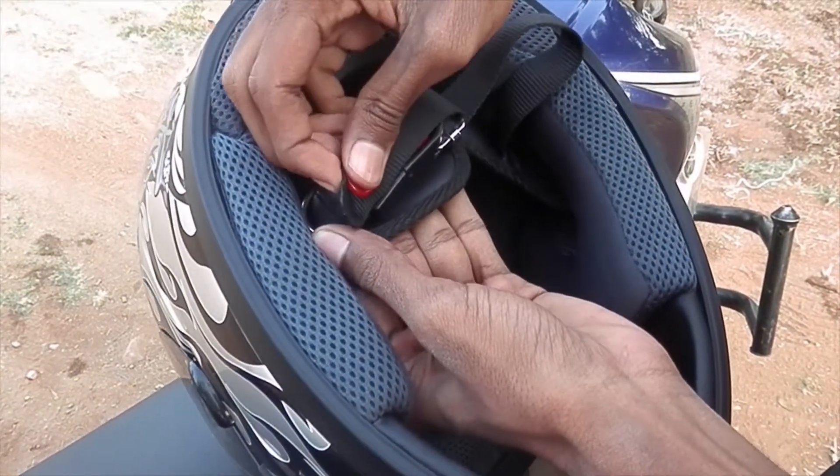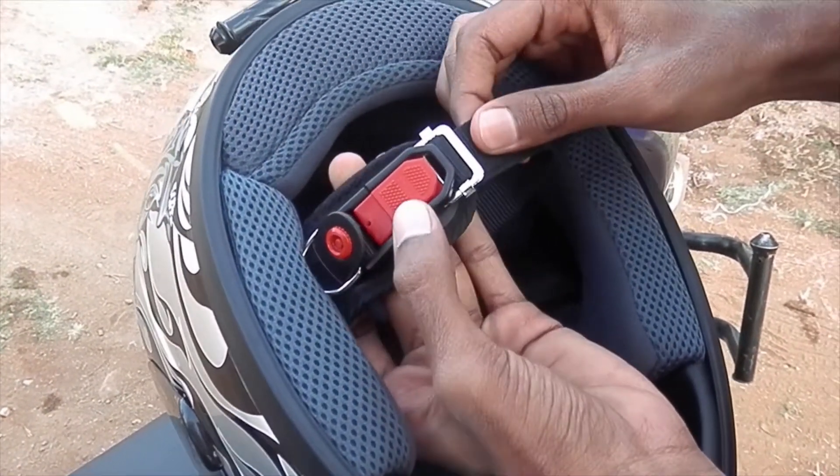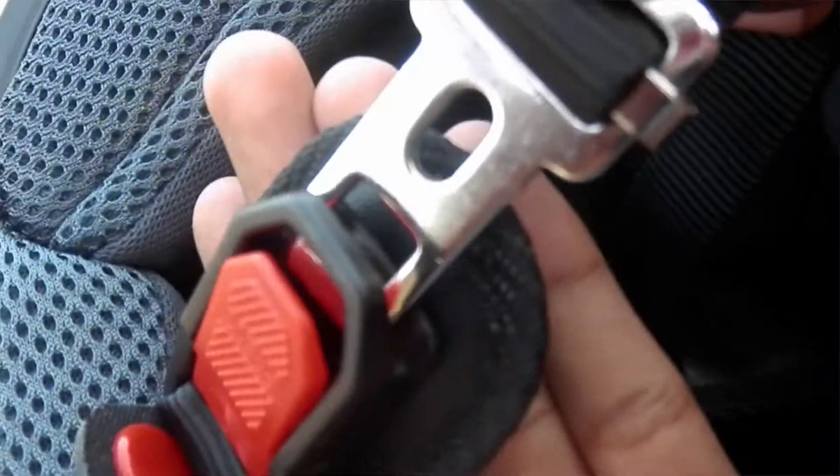Let's take a look at the inside part of the helmet. The D-ring straps are original and it is easy to release the buckle by pushing the button, as you can see.